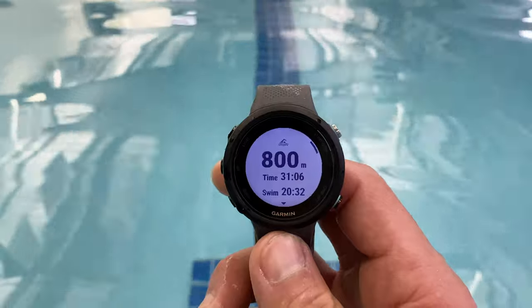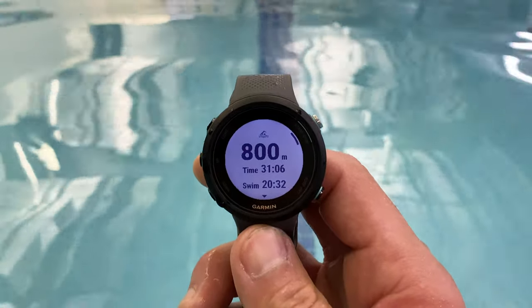Alright folks, so this is Garmin's Swim 2 Sport Watch. What they did here is they crammed all the advanced swim functionality that you'd normally find in a multi-sport watch like the Forerunner 945 and put it into a smaller and simpler package that's also a lot cheaper.